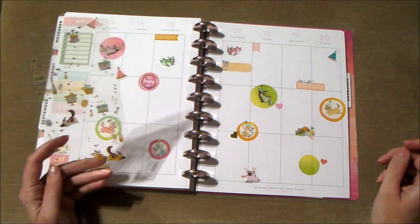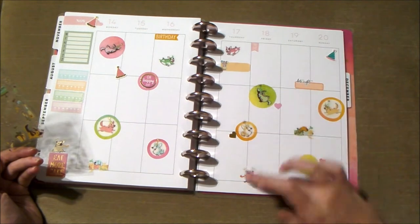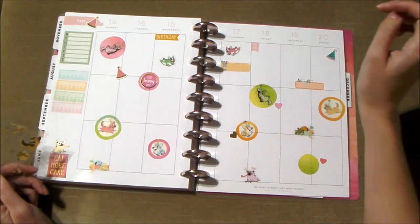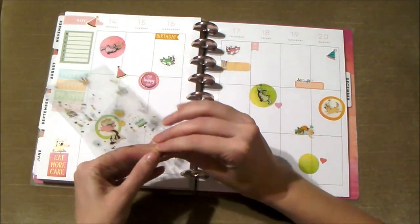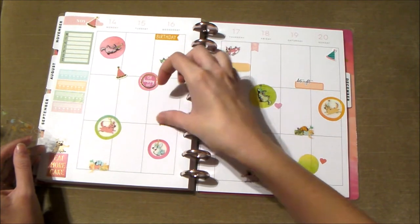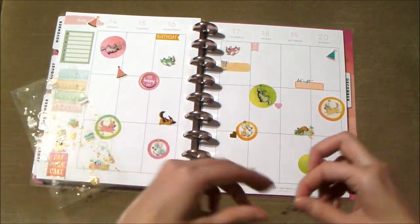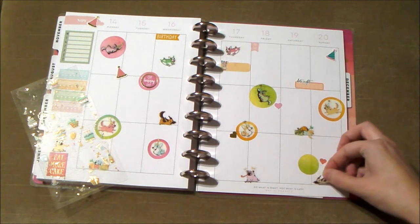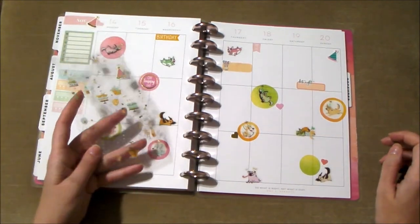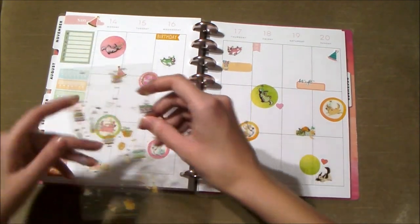Let me count — 1, 2, 3, 4, 5, 6 puppies over there and 1, 2, 3, 4, 5, 6 puppies over there. Alright, it's even, so we just need one puppy on each side. Put a puppy right there, and a puppy right there. Now we just have a bunch of celebration cakes, cupcakes, presents, and balloons to put everywhere else.